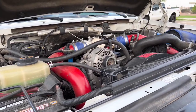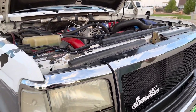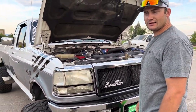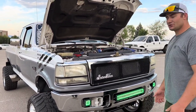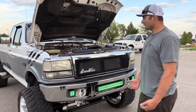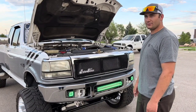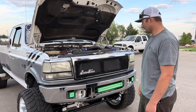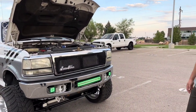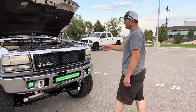It has a five-speed ZF5 transmission with a dual disc South Bend clutch in it. It should be pushing around 500 horsepower with all the stuff I've done to it. The motor is also bored 30 over, which helps with more compression. She's fun for sure — she turns heads everywhere we go.